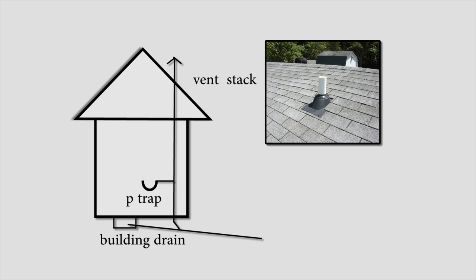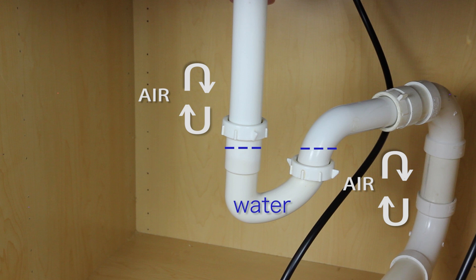The vent stack allows air to be drawn from the pipe sticking out of the roof through the system, thus relieving the pressure and not pulling the water from the P-trap.